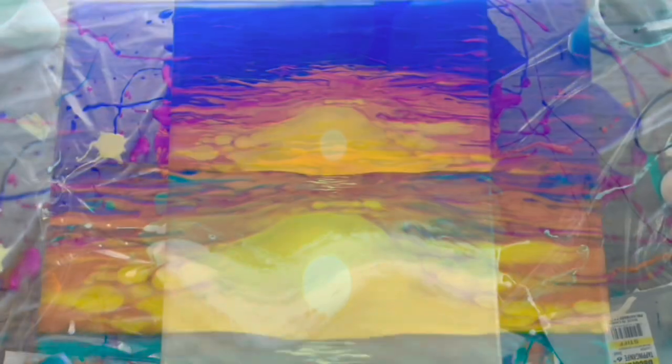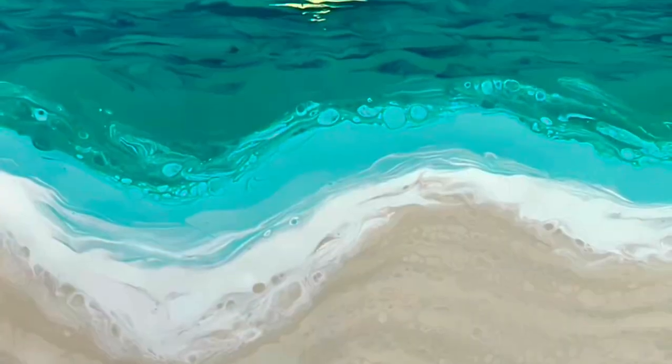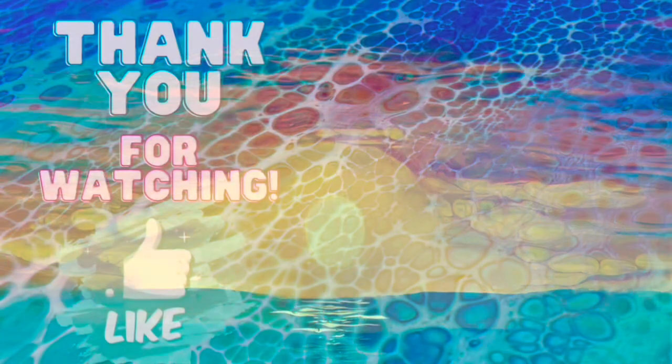And there you have it — that's the ocean sunset pour! Please click the like button if this was helpful or interesting, that helps me know what kind of content you all like for future videos. Check out my other ocean tutorials if you're interested, and I'll also put the informational tutorials — like how to mix the pour paint and how to prep your canvas — in the description. Thanks!